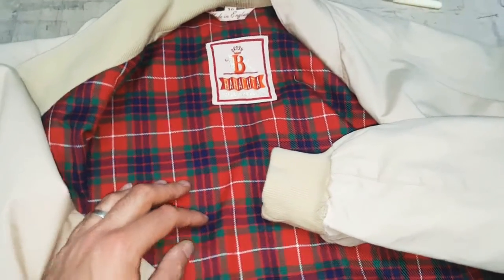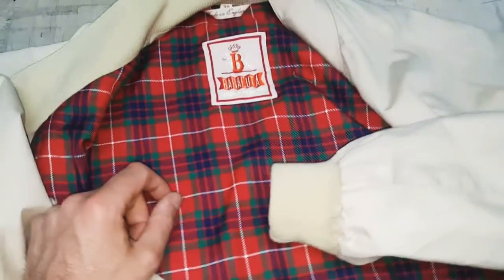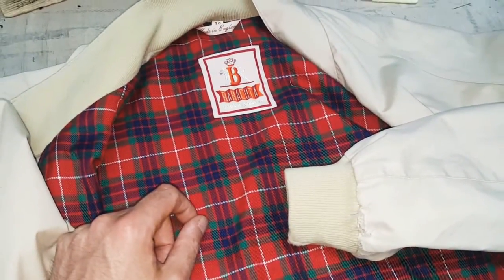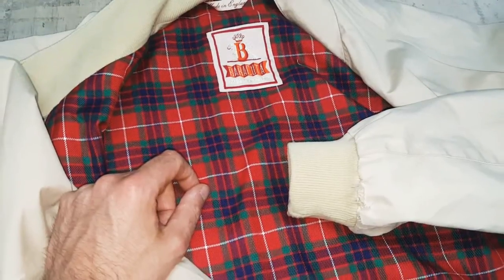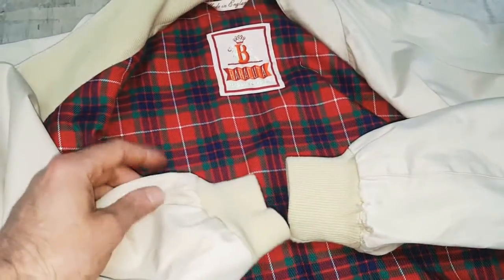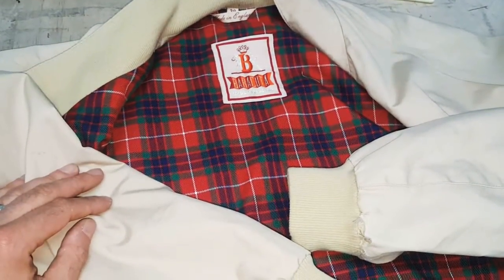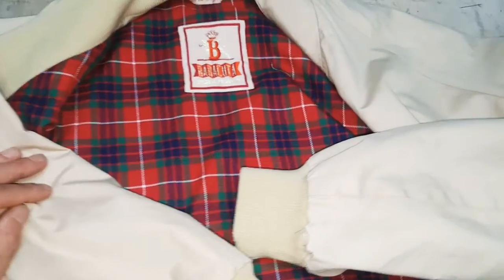This one's a vintage jacket — the gentleman picked it up at a vintage store but the cuffs were a bit worn. He knew I could repair them, so he saved a bit of money getting it cheap because of the worn cuffs, then spent a little bit with me to get that sorted out.